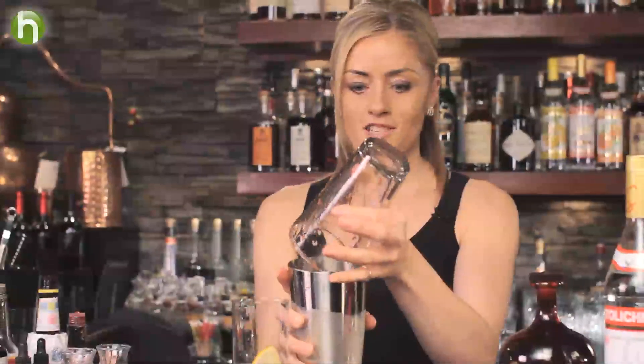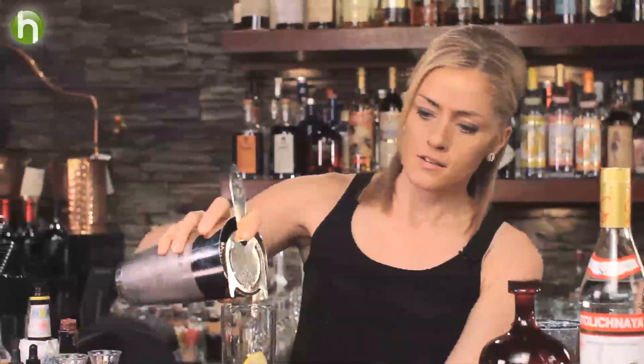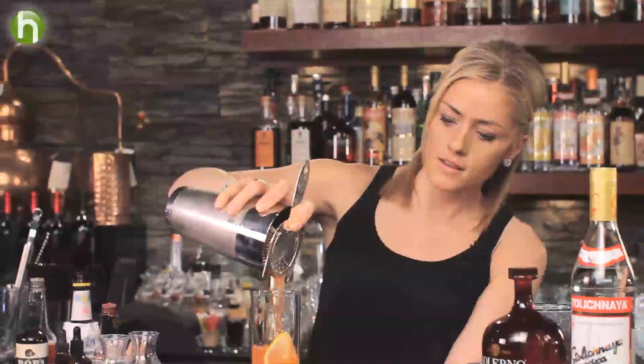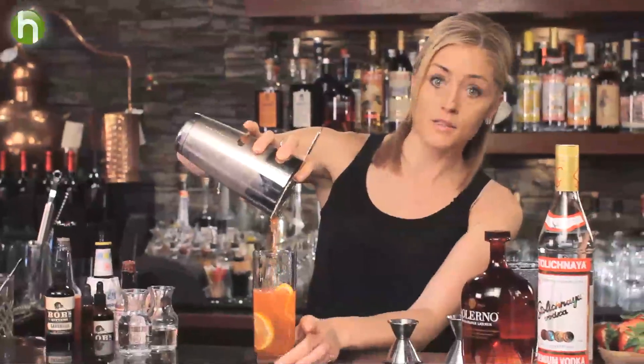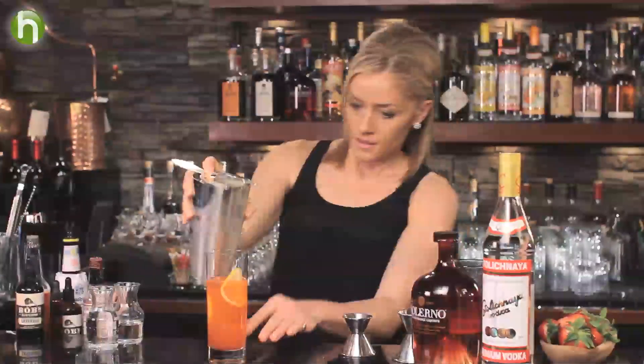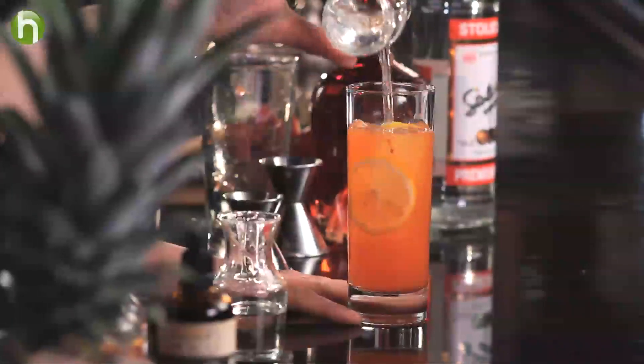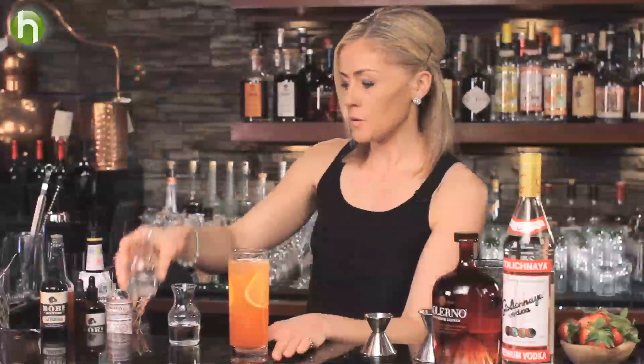I mentioned earlier summertime, so it's really important to keep this kind of cocktail long and refreshing. We'll strain this over some ice, and then we're going to top this off with some sparkling water or soda water. You can see that nice natural color from the strawberries, so we'll just top this off with some sparkling water.